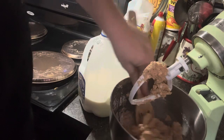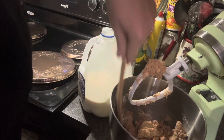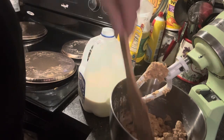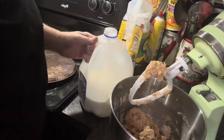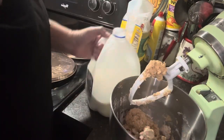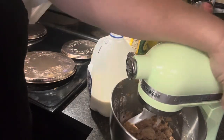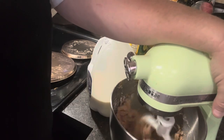We love peanut butter balls. Candy is probably one of my favorite things to make through the holidays — I enjoy doing it. I love cooking, period. People ask me all the time because I cook all day, do you like cooking when you get home? And I do. I truly enjoy making good food for my family and friends.